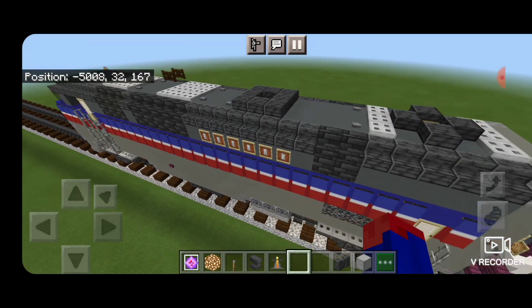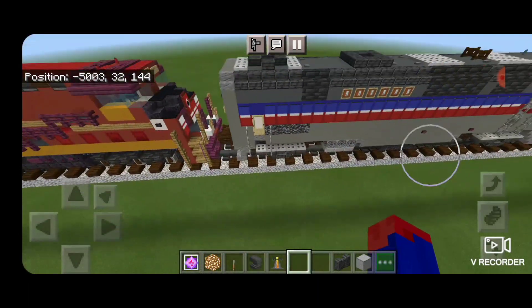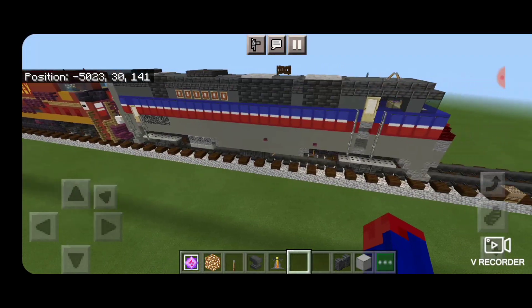And so there we have it folks — we've completed our Amtrak P40DC. I hope you enjoyed the build. Thanks for watching. Don't forget to like, comment, and subscribe. And everyone, have a great week. Stay safe out there railfans.